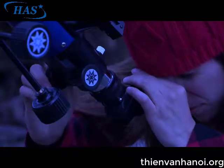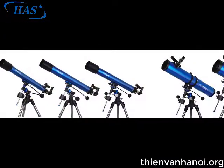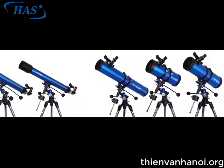Here are a few of the features that set the Meade Polaris telescope system apart from all others. The Polaris series comes in a variety of apertures including 70, 80, and 90 mm refractors, as well as 114, 127, and 130 mm reflectors.